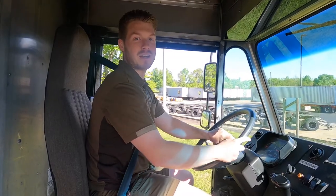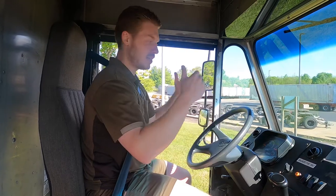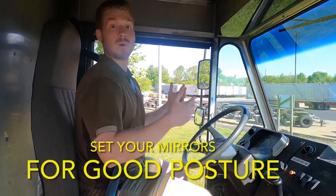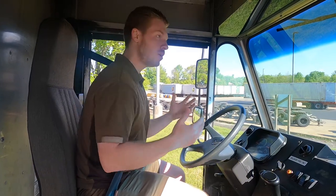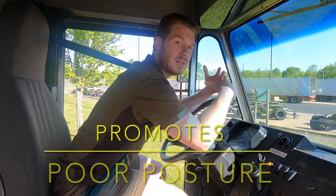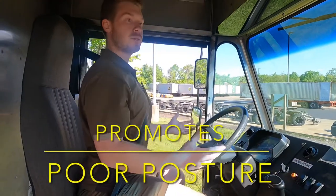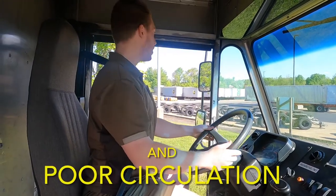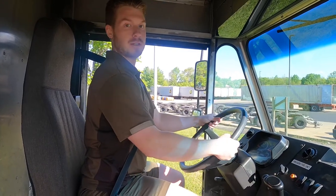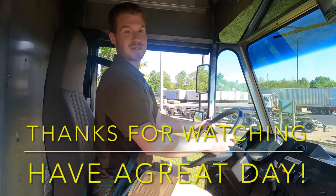One more thing before we sign off today. As you get into your trucks in the morning, we want to set up our mirrors for proper posture. So often through our days we're hunched over at the wheel, stopped in traffic, waiting for pickups. We want to do the opposite of that — shoulders back, chest open, everything lined up with our mirrors. You should be in a great position to go throughout your day. Thanks so much, have a great day.